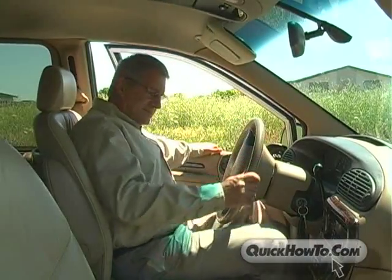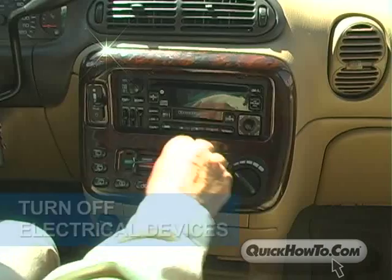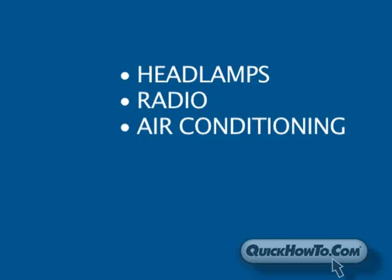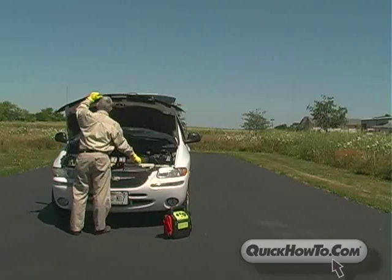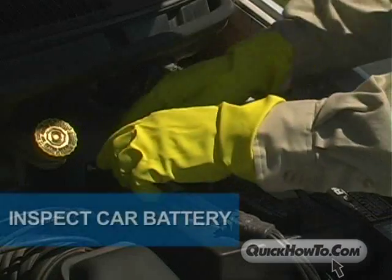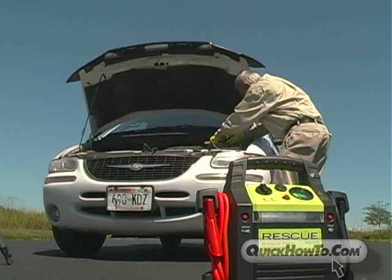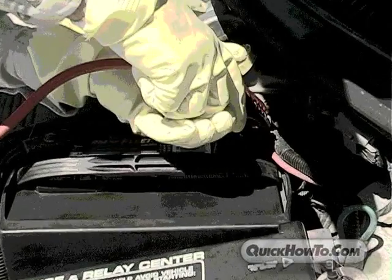Second, make sure anything and everything that runs on the car battery is turned off. That includes headlamps, radios, air conditioning, as well as anything that plugs into the power outlets like cell phones, TVs, and MP3 players. Next, inspect the car battery to make sure it is not cracked or leaking. If it is, do not attempt to jump start the vehicle. A cracked or leaking battery could explode and spray you with acid.